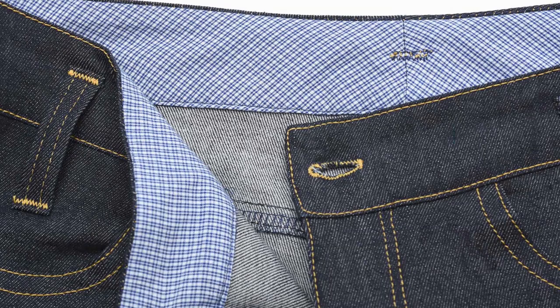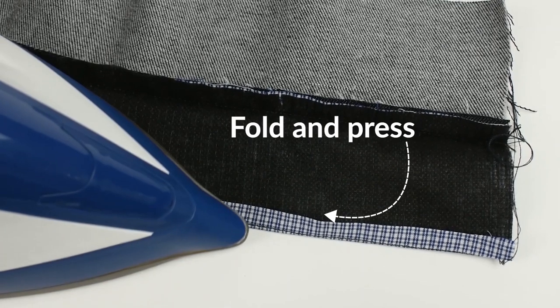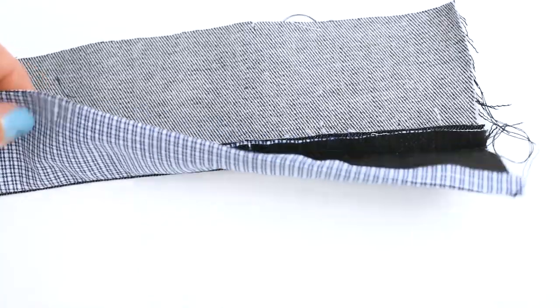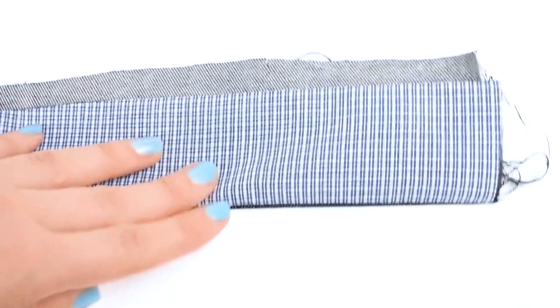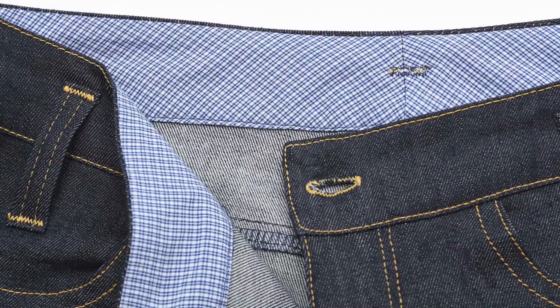Now sewing a waistband can be a bit tricky, and one tip is to stitch a folding line on the inside of the waistband along the seam allowance. Then you press it in to ensure an even and sharp fold. This little tip will make topstitching so much easier and it will also look much better.